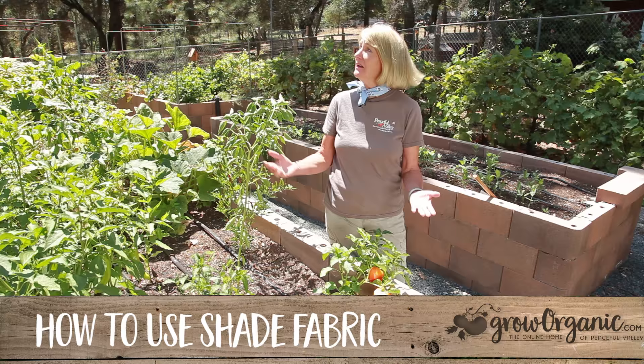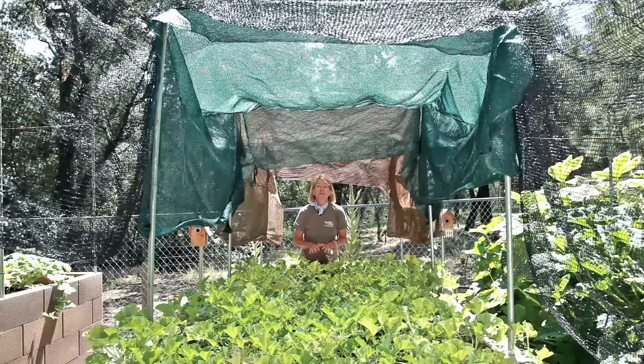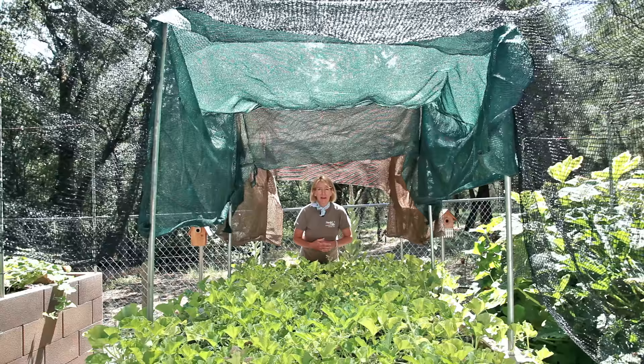Plants love the sun. In fact, they need the sun to live. However, too much sun can cause problems like sunburn and other things that are bad for your plants. Fortunately, shade fabric was designed to filter light instead of blocking it out completely. Shade fabric can help protect your plants from the burning, scalding sun.